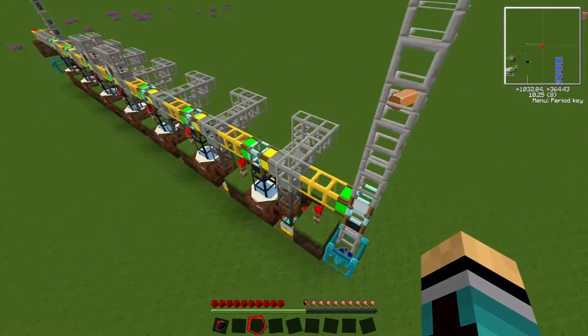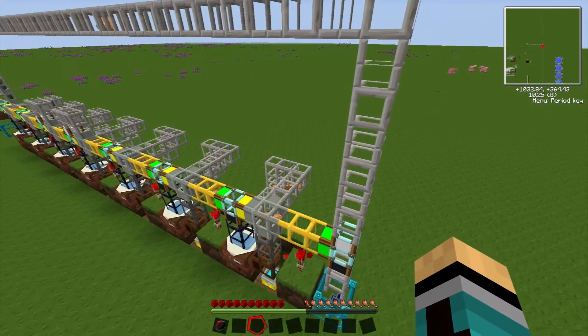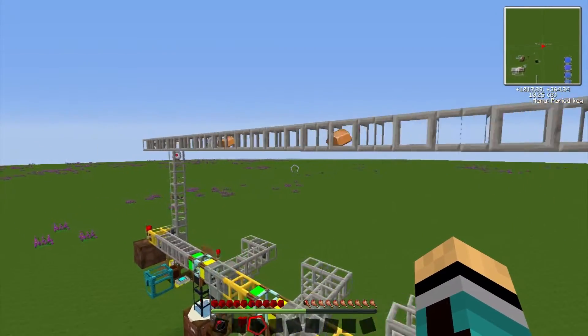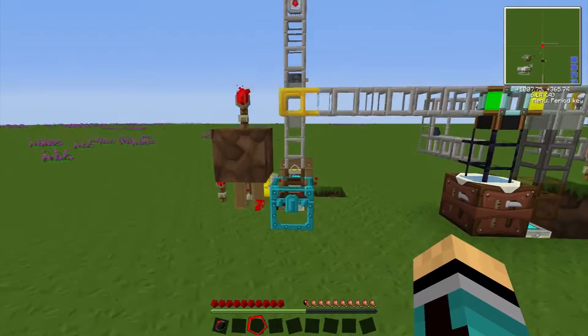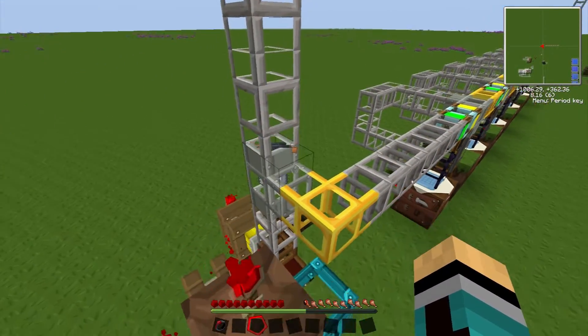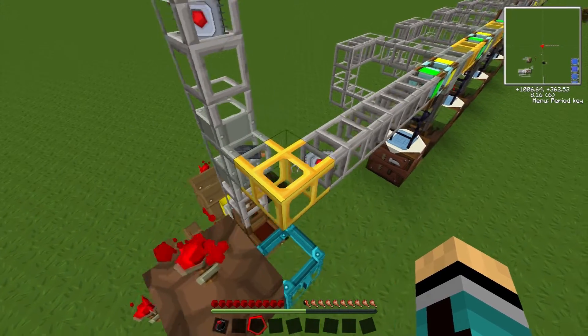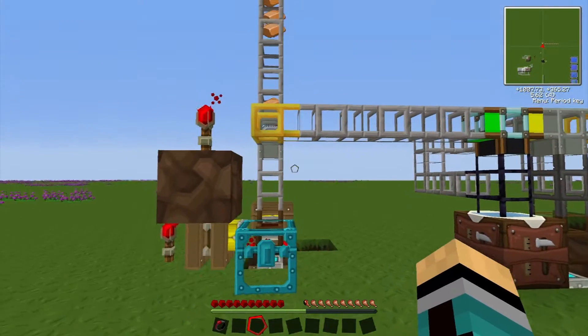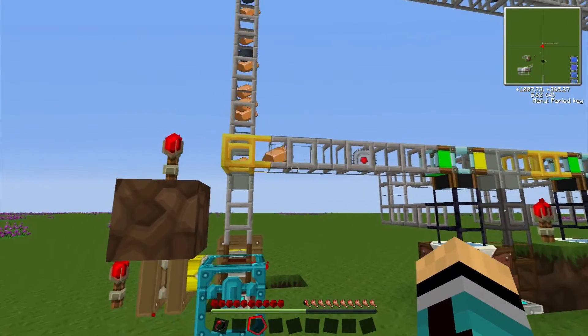What this accomplishes is that items that aren't used are put back into the system, will make another circle, and come back to where all of the items are put in. You can see we have some electronic circuits going through. That's how the system works — the most important part is that if items aren't used because the system is filled up, they recirculate.